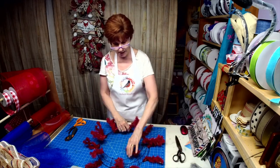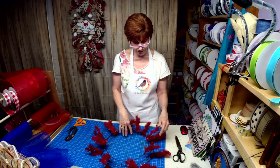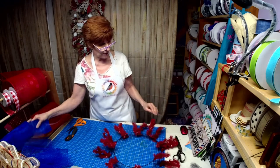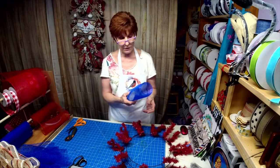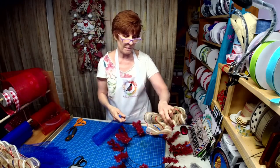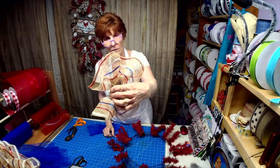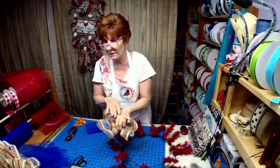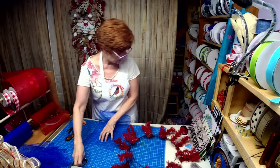Her friend had actually bought my Patriotic Gnome Wreath, and when she saw that, she must have shared it with her friend. Her friend said 'I've got to have her make me one for my shop.' So here we go. We're going to alternate on the bottom either blue or red, and the top is going to have this burlap mesh that has three colors in it — the blue and red are metallic and it just has a white. She's super excited and I'm super excited to get a custom order.